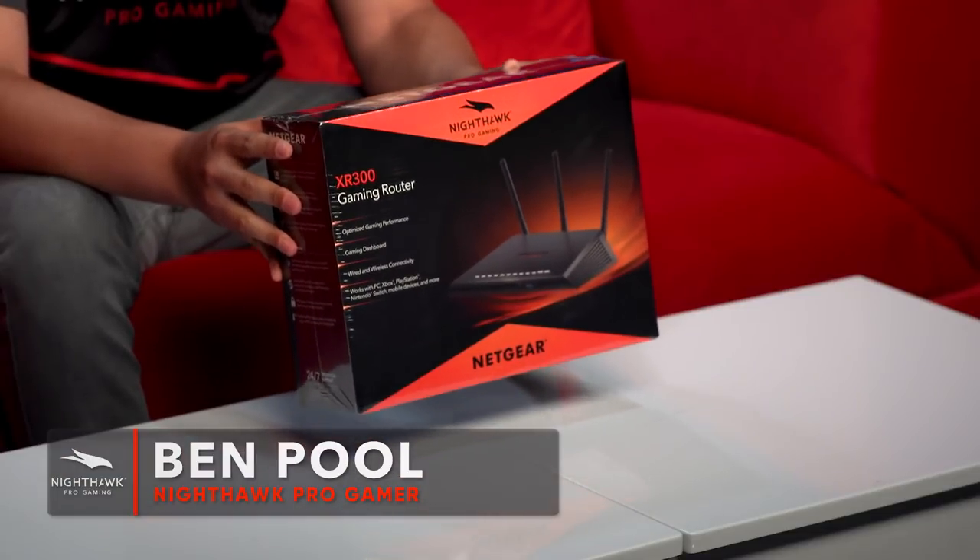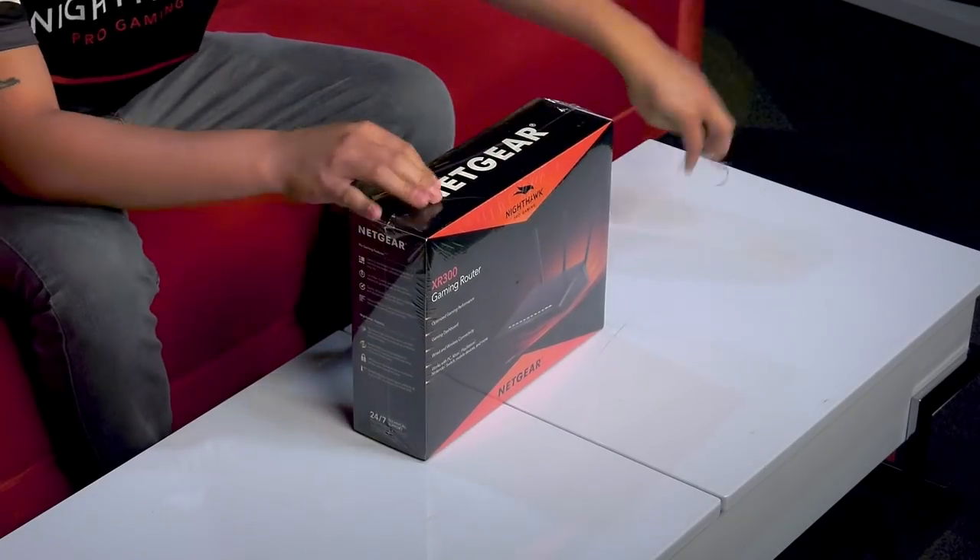Hi everyone, my name is Ben and today we are going to be unboxing the new XR300 Nighthawk Pro Gaming Wi-Fi Router. Now this is a beast of a product — we're going to go through some of the hardware specifications as well as the software specifications that really make this a true product for gamers. Let's go ahead and unbox this thing.